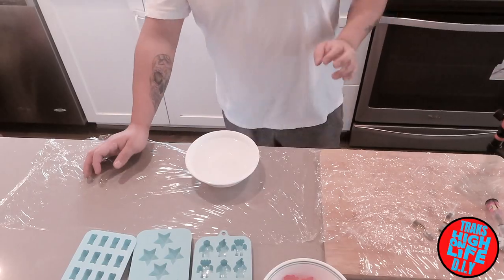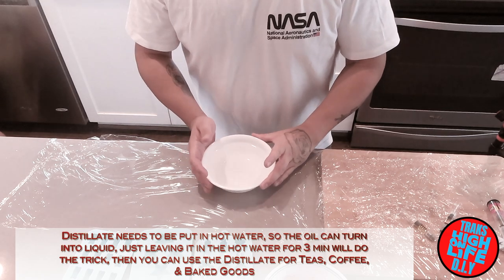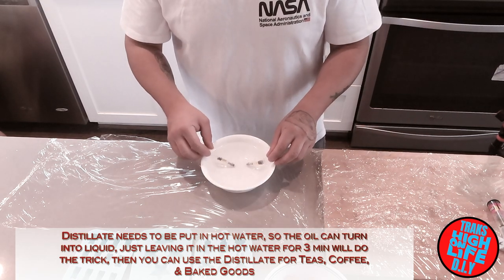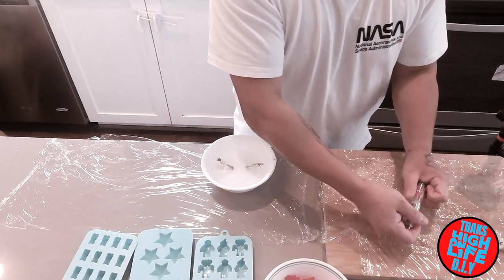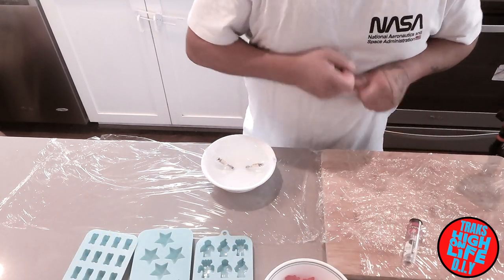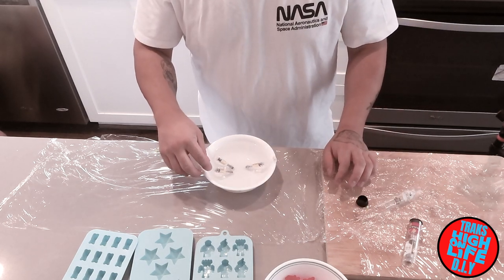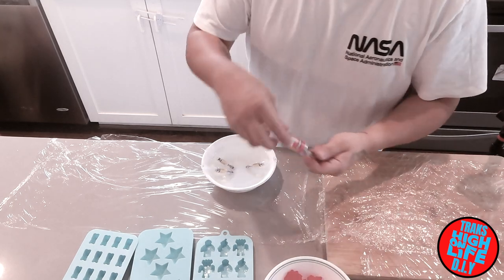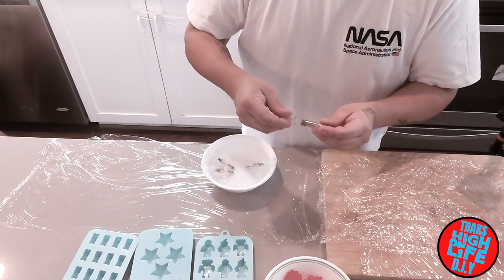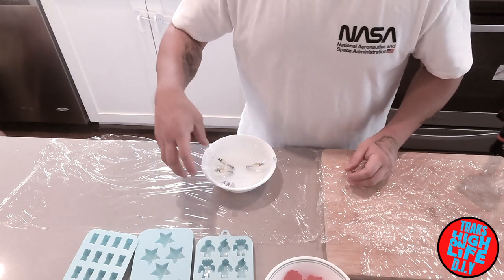Alright, so I got the hot water here for the distillate. What I'm going to do is dip the distillate inside and leave it in there so it can heat up. Okay, let that sit inside there.